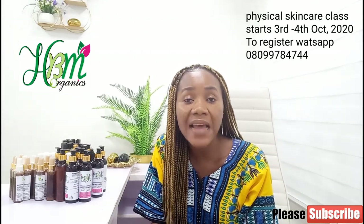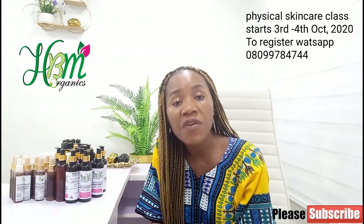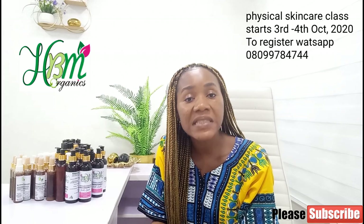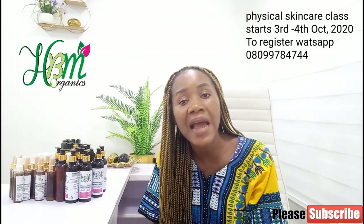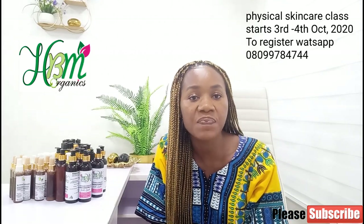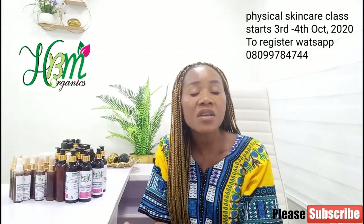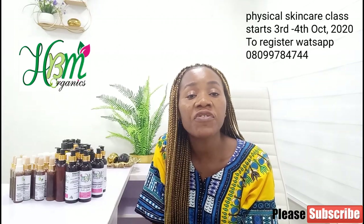The most interesting part of this training is that I'm going to teach you how to write out your recipe like a pro — how to convert your recipe from percentages to grams. If you see any recipe written in grams you'll understand how to work on it. I'll also teach you how to stop your skincare formulations from oxidizing.